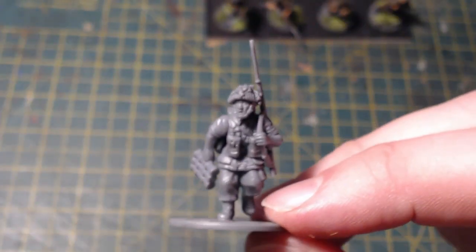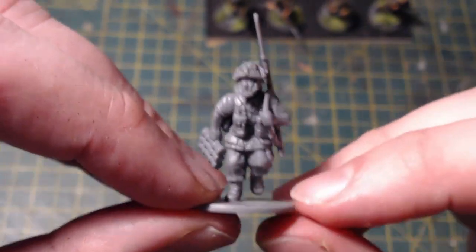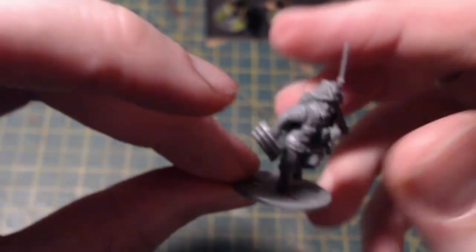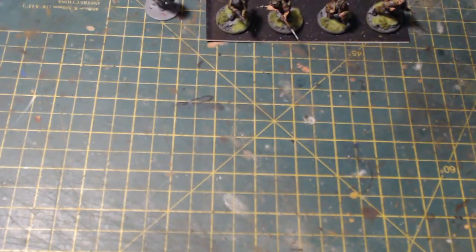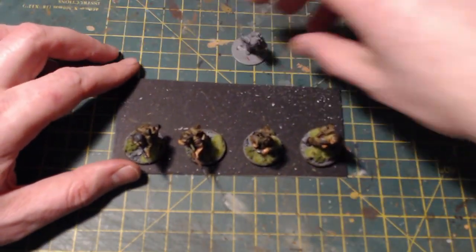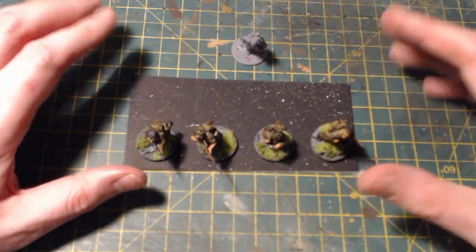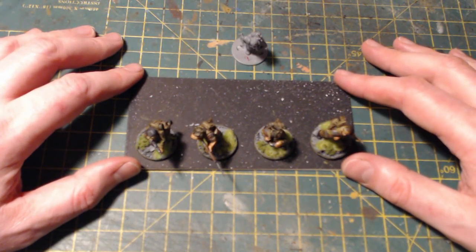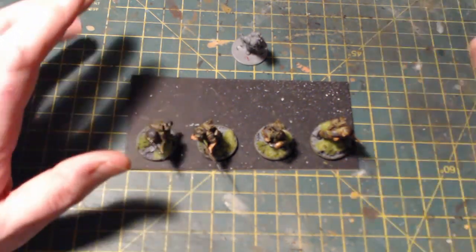Well that's it — very quick update, first video of the year, just to tell you what I'm going to be up to for the next couple of weeks. When I can grab some time to paint, it's going to be Polish Airborne Brigade. If you've got any comments or questions about these, or Bolt Action, or gaming in general, leave them down below and I'll certainly respond. As always, thanks for watching, do take care, and I'll catch you all in the next video — bye bye for now.